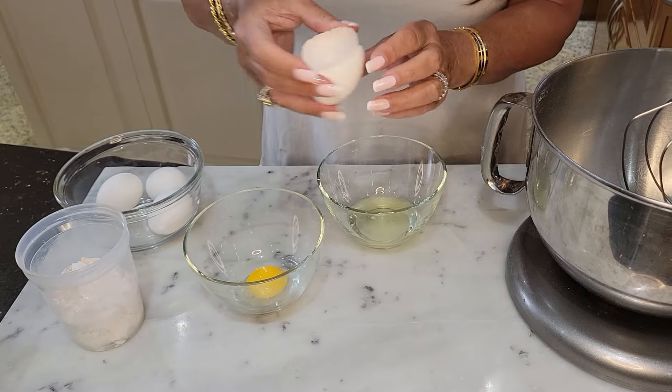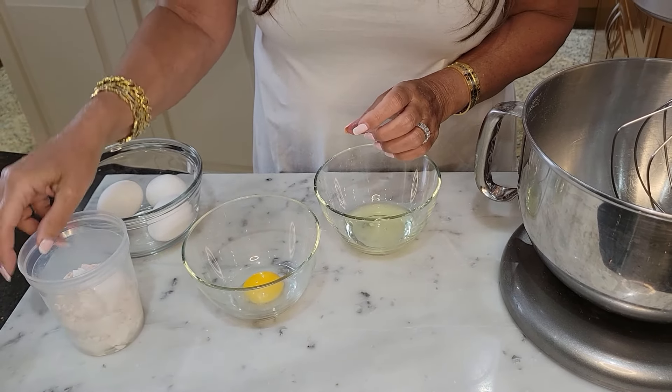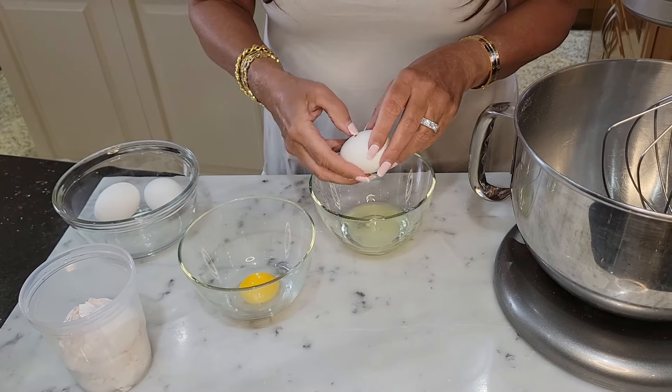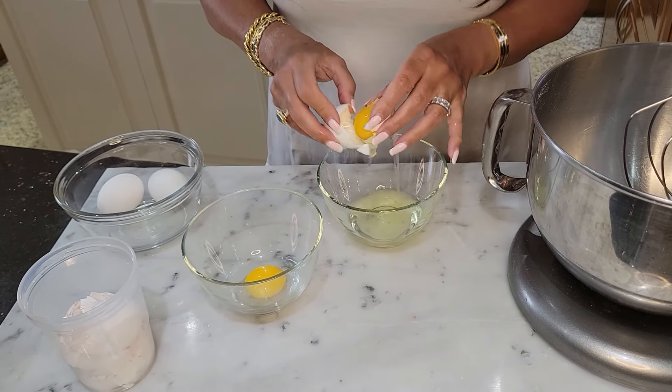I'm just going to give you this tip again: I keep the eggshells for the spring when we start our garden. I put them around the plants, around my herbs, and it keeps all the little insects away.